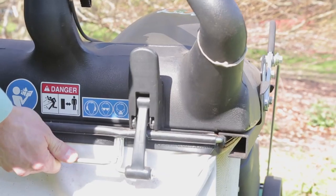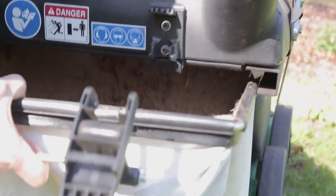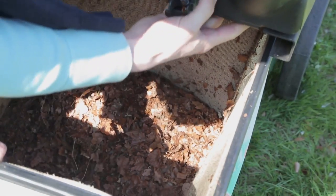A powerful six-blade impeller sucks debris into the shredding chamber, reducing the volume of consumed material to a fraction of its original size. The top loading collection bag slides on rails for easy emptying of the contents.